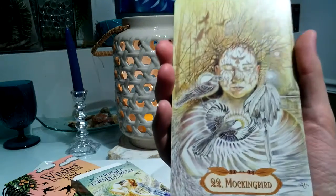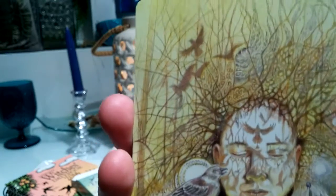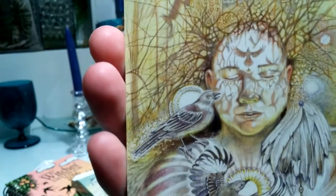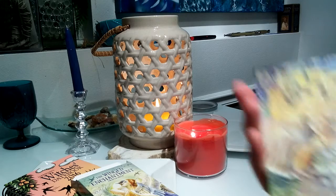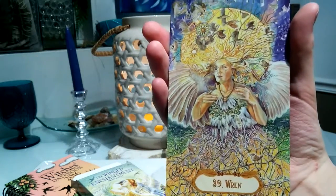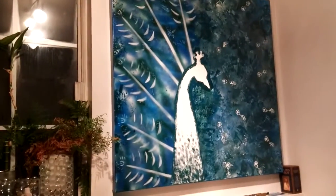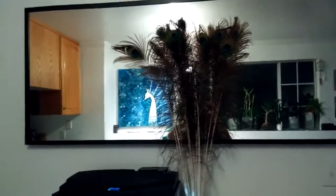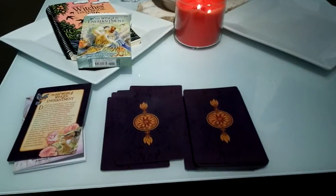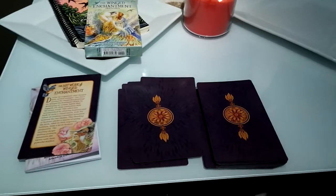There are just a lot of things you can see even when you zoom in — some really cool details in this deck. Anyways, I definitely recommend checking it out. It's a beautiful, stunning deck with a lot of good energy. I love it because it has the peacock, and this painting I did over here is a peacock, and over there are peacock feathers, so we definitely have a lot of peacock-type things in the house, and I love that they have the peacock in the deck.